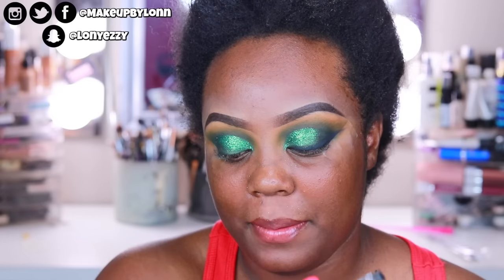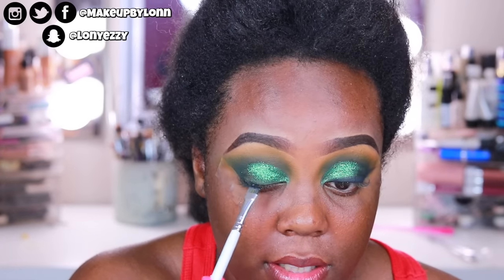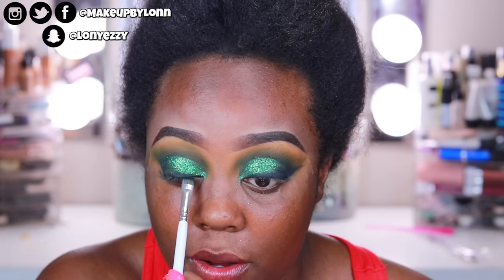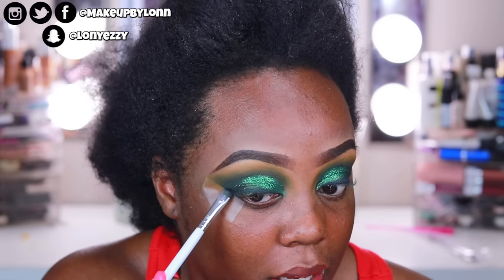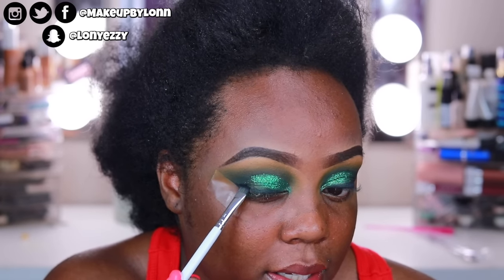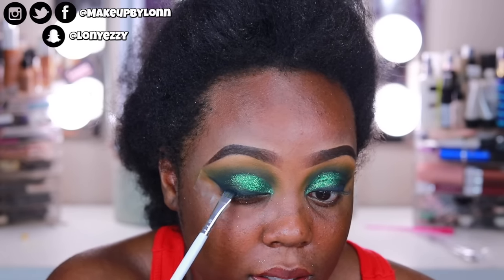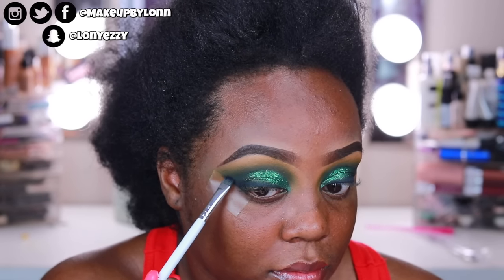I decided not to go in with eyeliner. Instead I'm going to take the JH43 flat definer brush, take Temptress which is a black, and just stamp it along my lash line. The reason I like doing this is it gives it a little bit more of a smoky effect as opposed to a defined line. I'm just going to stamp that along the edge and then drag it back in. This black is actually pretty good.